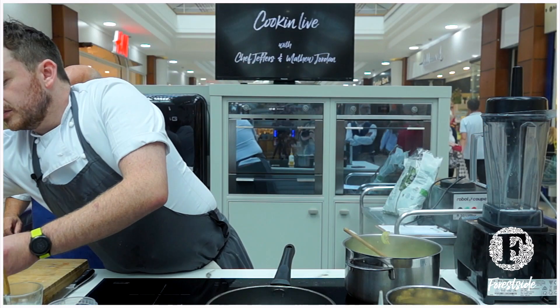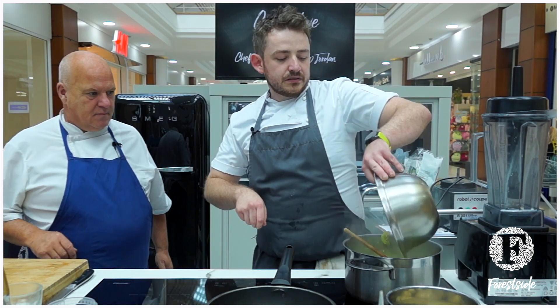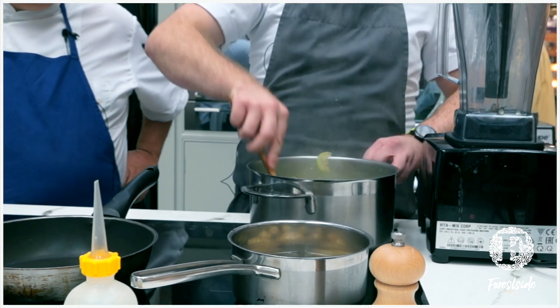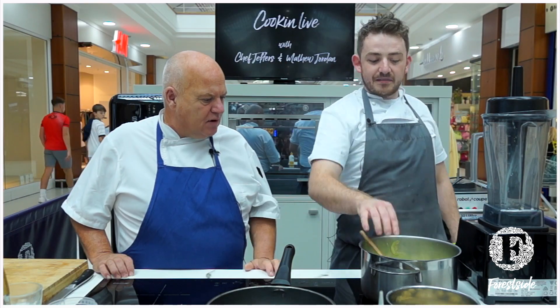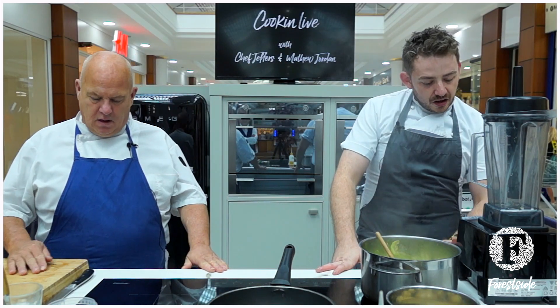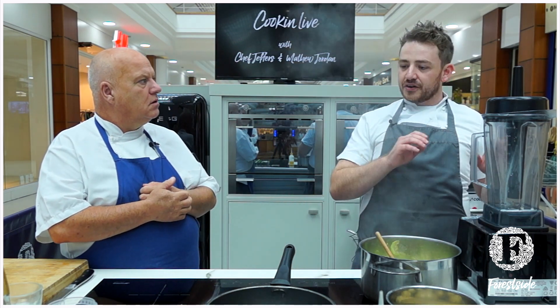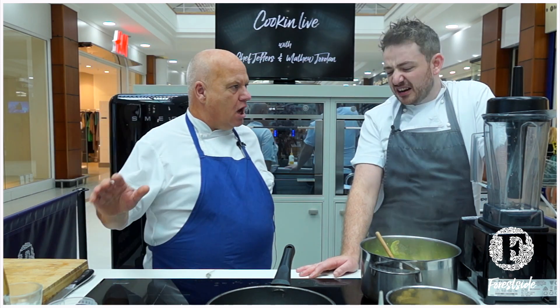Just a splash of water in there — a wee bit of steam. No garlic in this, straightforward. It's a crowd pleaser, and we can use that puree on our vegan menu as well, because there's no butter, no egg, nothing in that. It's adaptable for allergies and everything.